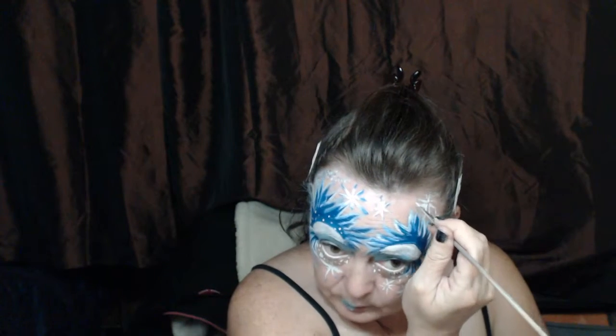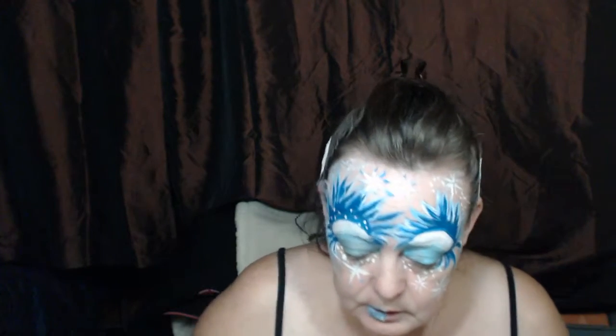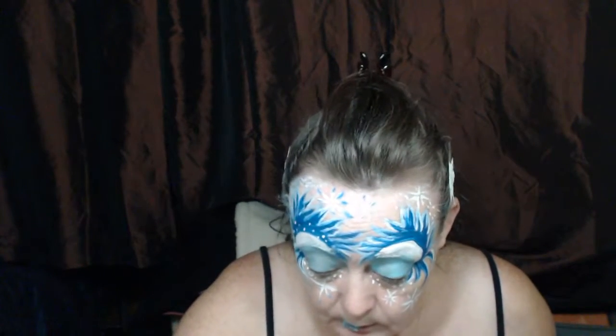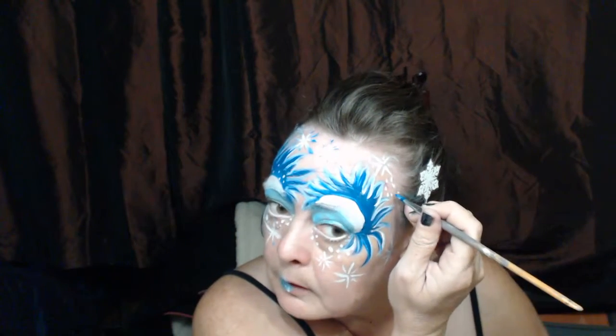I've got a scar on my head — a cool souvenir from a pair of straighteners, which I don't recommend using that way, because for some unknown reason it doesn't seem to help. And now I'm just going back in.